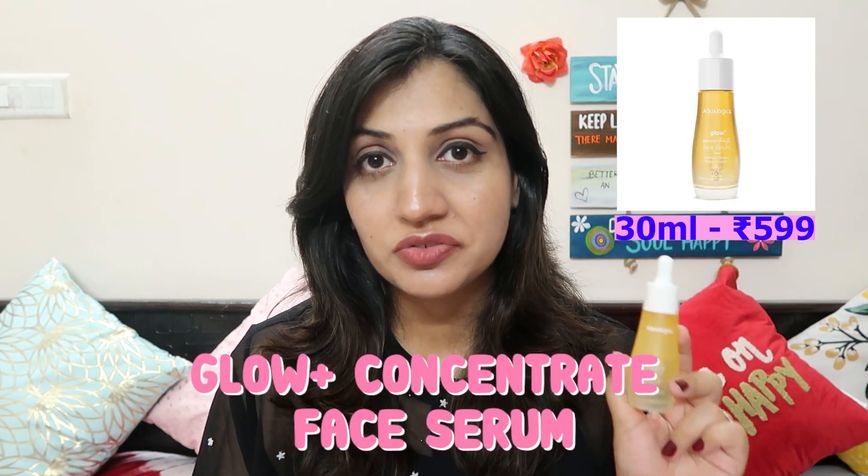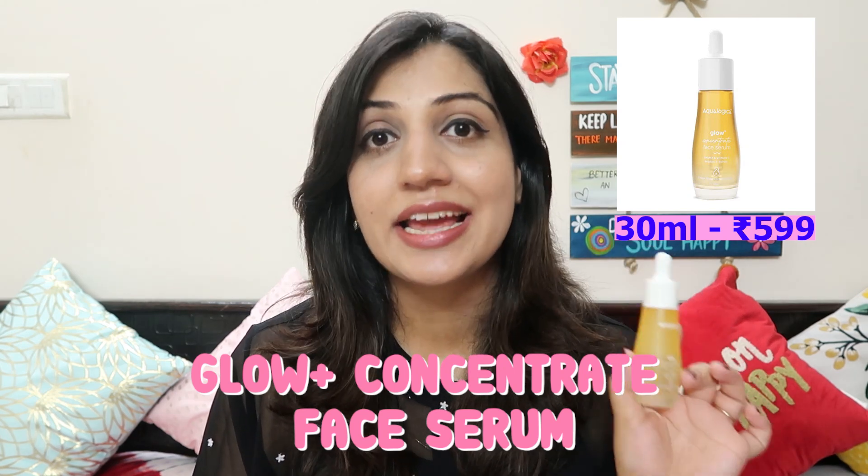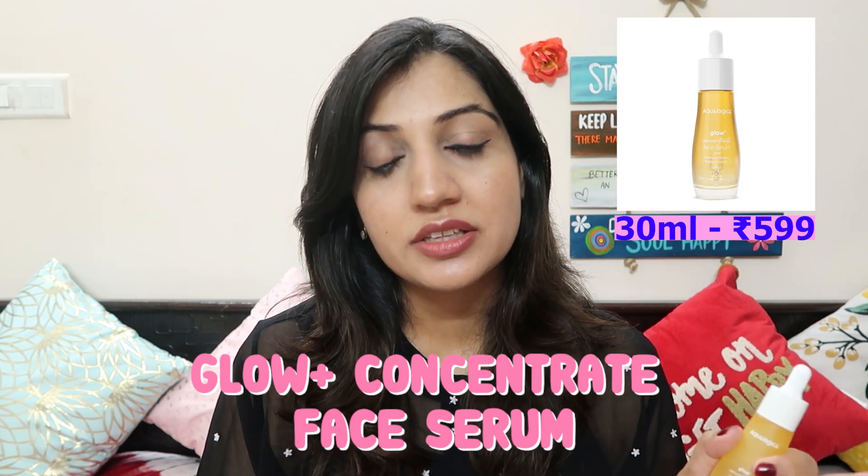These are the two products I received from the brand Aqualogica about a couple of weeks ago. This is from their newly launched range called Glow Plus. This is a relatively newer brand — they started with their Hydrate Plus range which I talked about earlier. This newly launched Glow Plus range has main ingredients of papaya and vitamin C, and it's focused on giving you hydration while also working on challenges like pigmentation, uneven skin tone, and dark spots. The very first product I want to talk about is their Glow Plus Concentrate Face Serum.